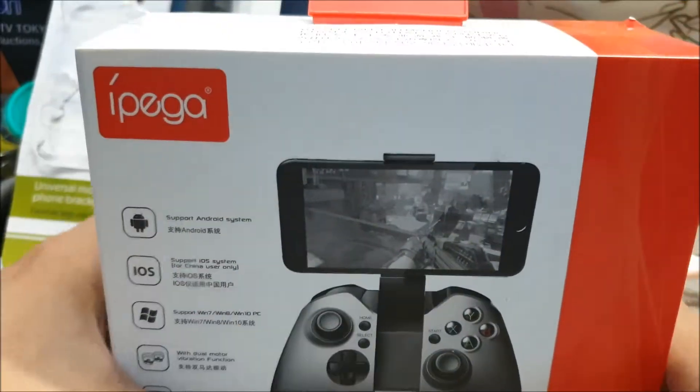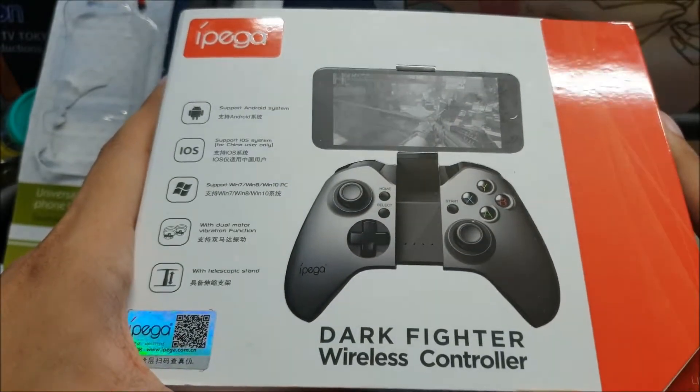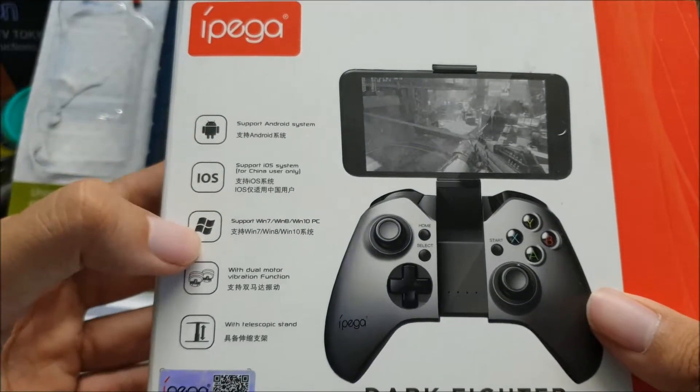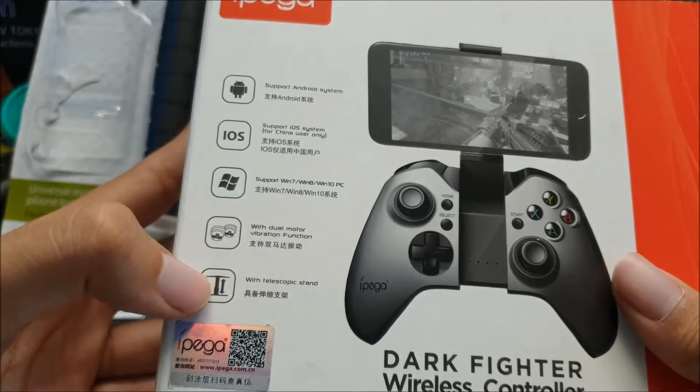What up my awesome viewers, this is Riojian here and let's take a look at this IPEGA Dark Fighter Wireless Controller. It supports iOS, Android, Windows, has a Vibration Function and a Telescopic Stand — really good stuff.